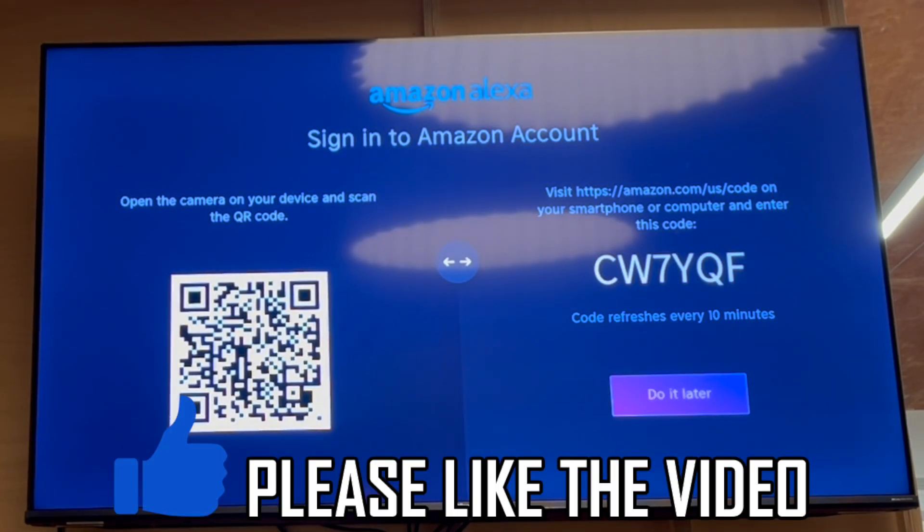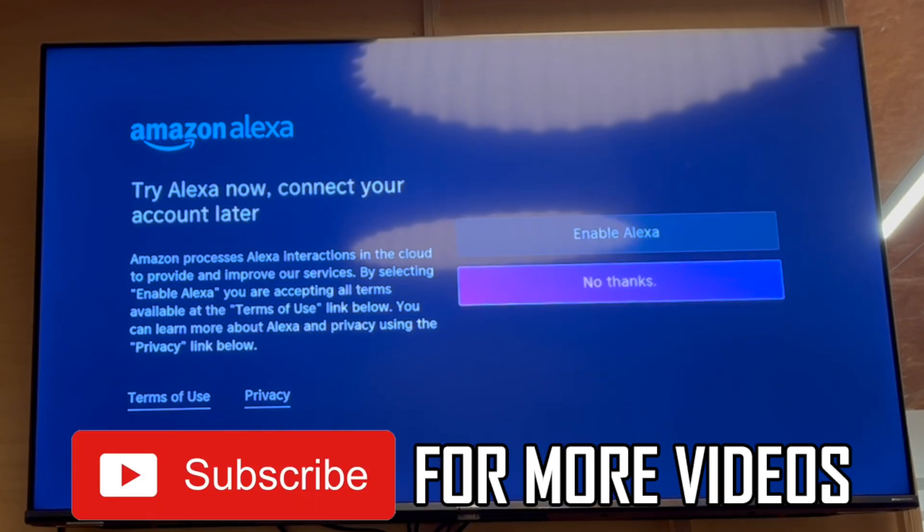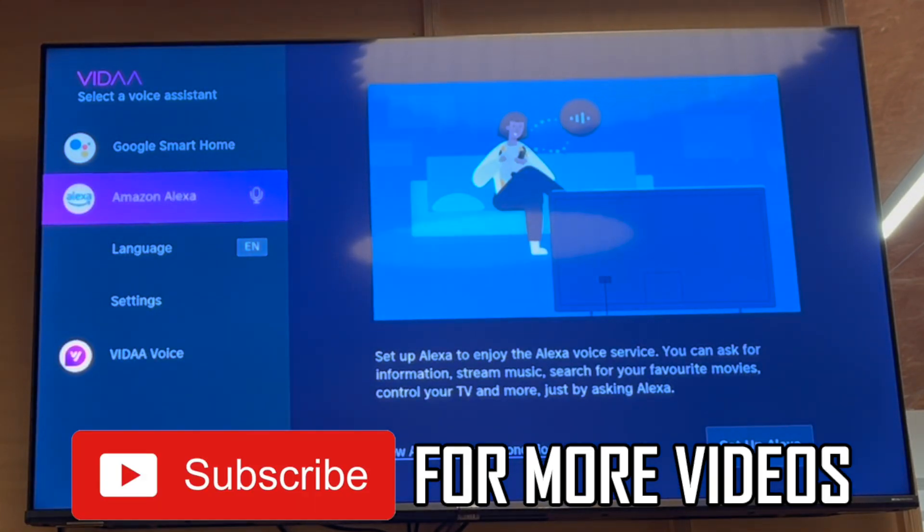So you've got a few different options there — that's how to use them. You can remove them after you use them if you want to within this menu too. But that's how it's done. Leave a like on the video if it helped and subscribe for more helpful videos.